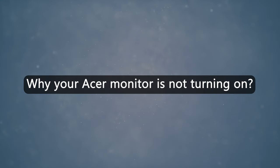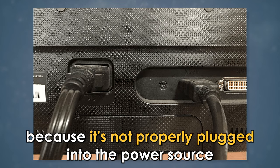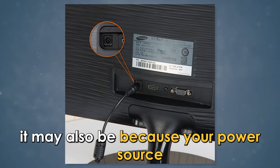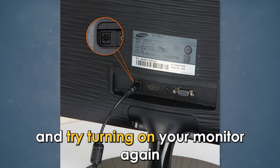Why is your Acer monitor not turning on? Your Acer monitor may not turn on because it's not properly plugged into the power source. It may also be because your power source — for example, the socket or power cables — is faulty. You can check them out and try turning on your monitor again.